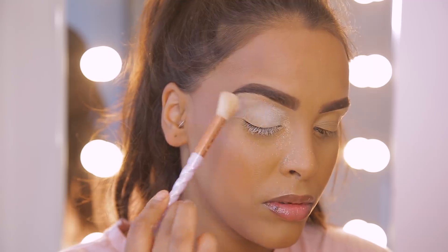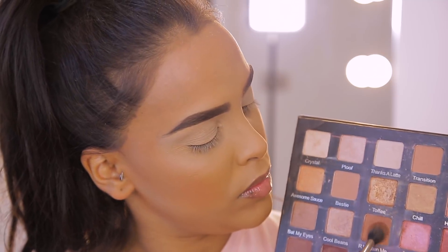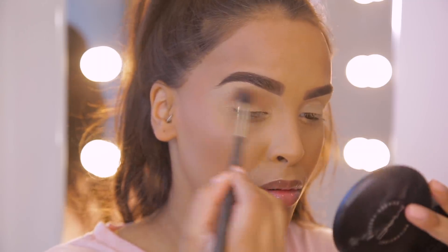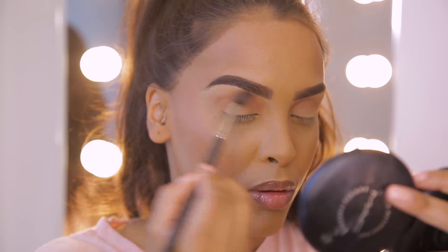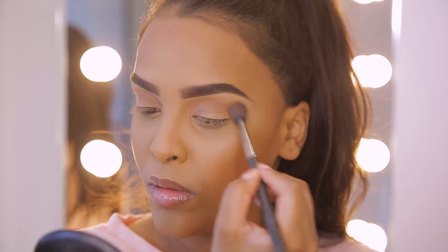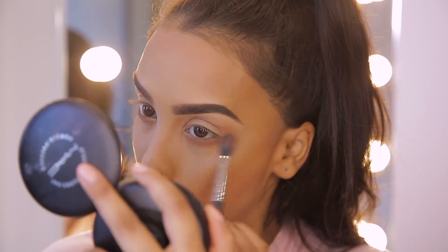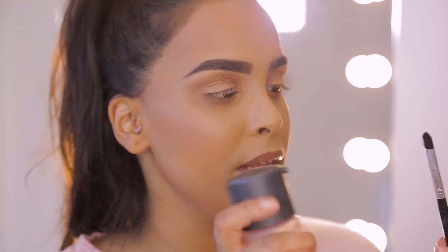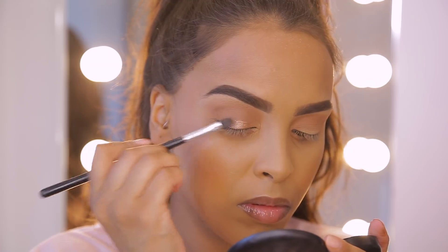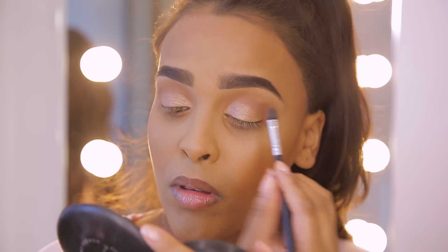Now that my concealer is on I'm going to quickly go into a little bit of loose powder and just set my eyelids. Once set, I'll brush that away. This look is not really about the eyes — I'll have more eye makeup content coming shortly — so I'm doing a very simple eye. I'm going into the Violet Voss Holy Grail Palette and taking the shade 'Are You Kitten Me' as my transition shade, just blending it into the crease area and on my lower lash line. Then I'm going in with a flat brush, spritzing it with Fix Plus, and applying the Violet Voss Cool Beans all over the lid for a simple smoky brown eye.